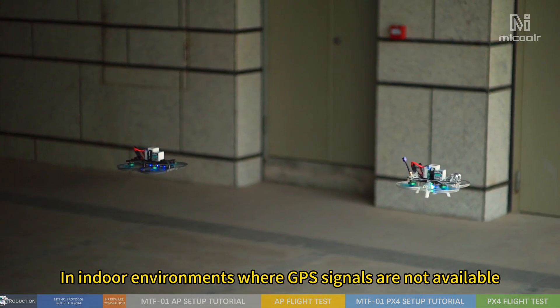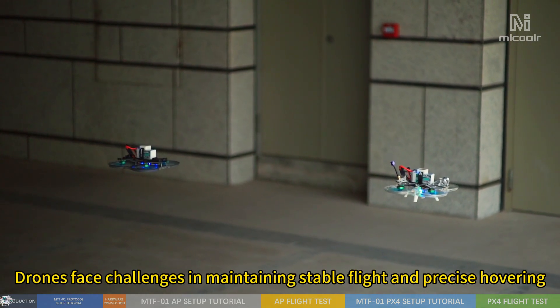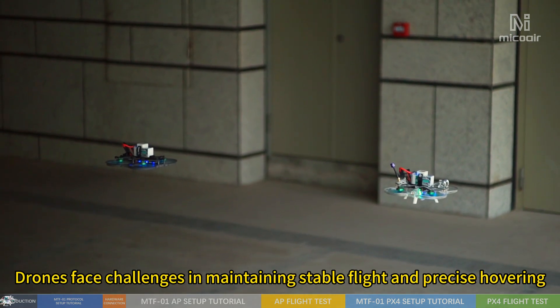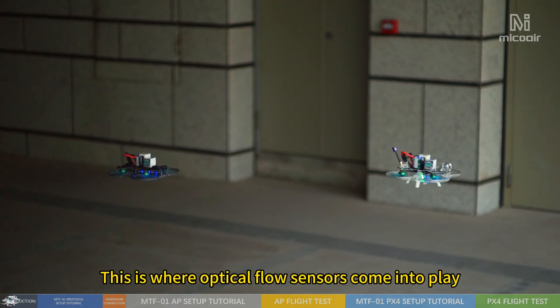In indoor environments where GPS signals are not available, drones face challenges in maintaining stable flight and precise hovering. This is where optical flow sensors come into play.